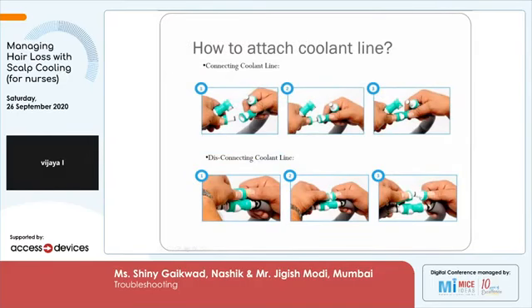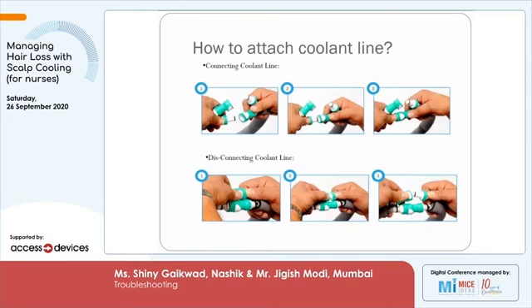This is how we attach and disconnect the coolant lines. On the side of the cap and on the side of the patient tubings there is one male and one female connector. They have to be inserted only in one way and you have to hear a distinct click sound to ensure proper connection of the cap. For disconnection, you have to press the white button very gently and effortlessly the connectors will come out.